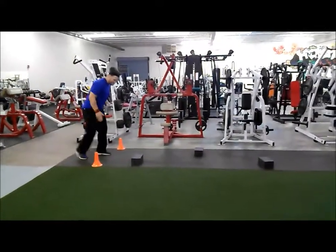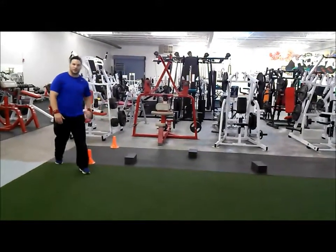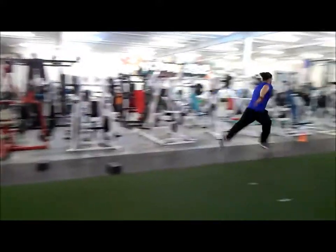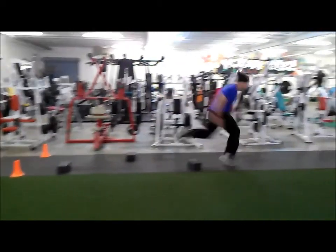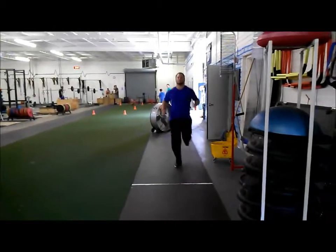In my three-point stance, if I put my left leg forward, then the first obstacle needs to be on the right. Did you see what happened? Now let's watch our athlete run. I'm the coach, he's the athlete — go.